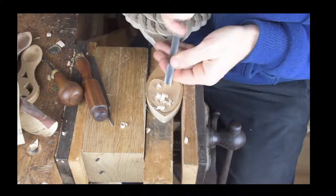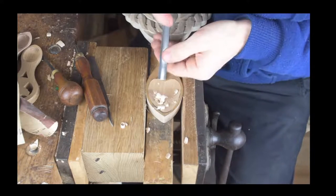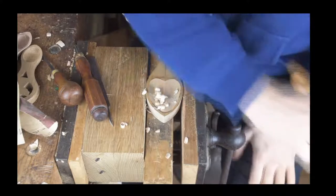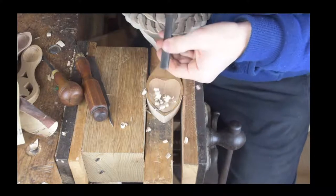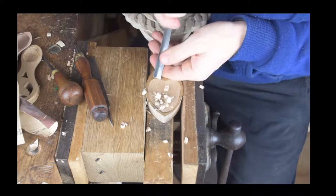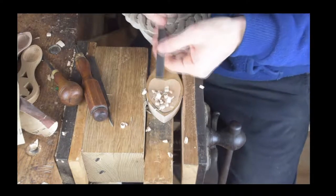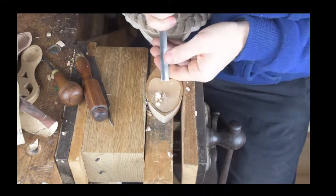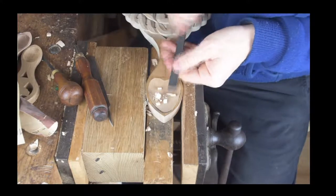We've done spoons with the bowl rough and smooth — it's an idea we might do on this one actually. Let me know in the comments: would that be a little bit symbolic for this year, for 2020? We've used rough and smooth in the past for the rough and smooth of married life, so should we use a rough bowl for recording a bit of a rough year? You can see we're starting to get our heart shape and also getting the depth we're looking for on the carving.